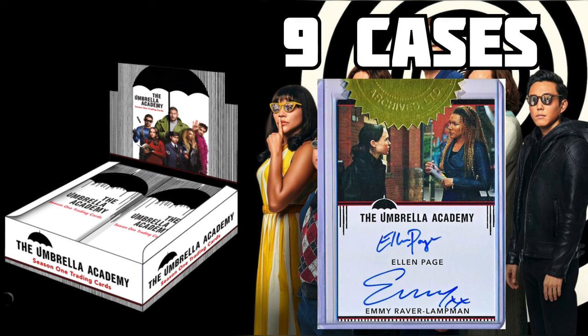Let me know what you think — would you open this? Boxes are currently going for $150 on eBay, and I don't think that's worth it. The best autograph value-wise is the full-bleed Vanya, which also sells for around $150, and you're not likely to pull it. The sketch cards are what drive value — most of them are over $170 on eBay right now. Maybe if you found a box for around $100 that would be more reasonable, but $150 is definitely too much.